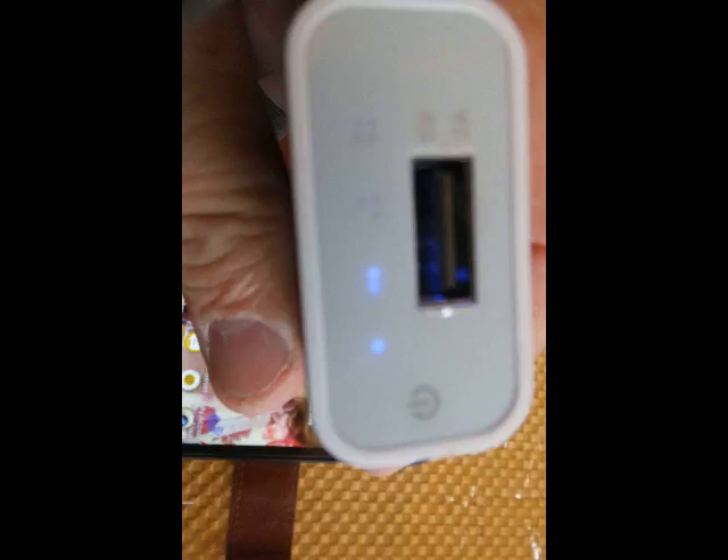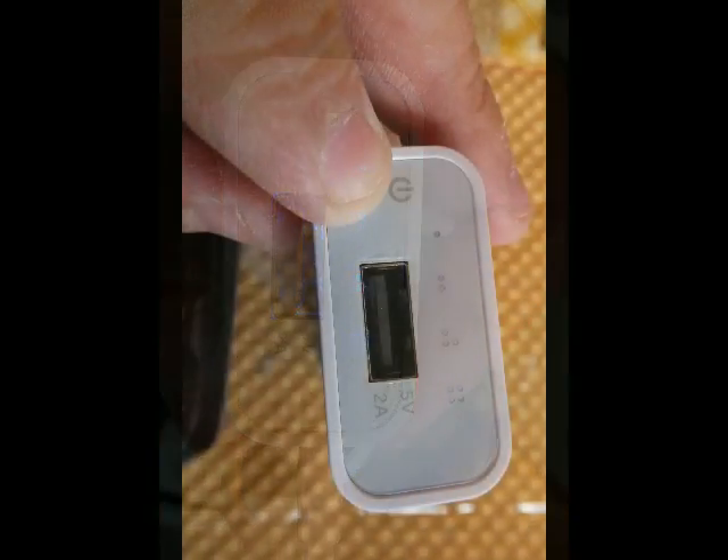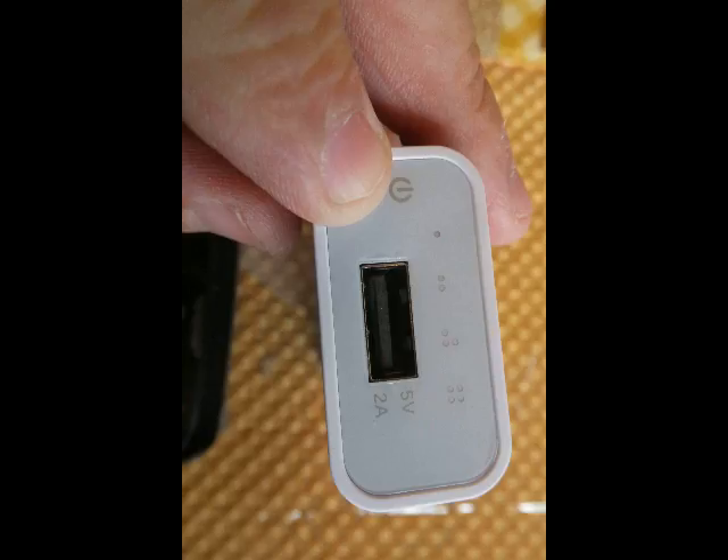You'll see here it's showing that at this point it's about 50% charged — one dot, two dots. Three and four dots are 100% charged. And you can see it has a five volt, two amp output.